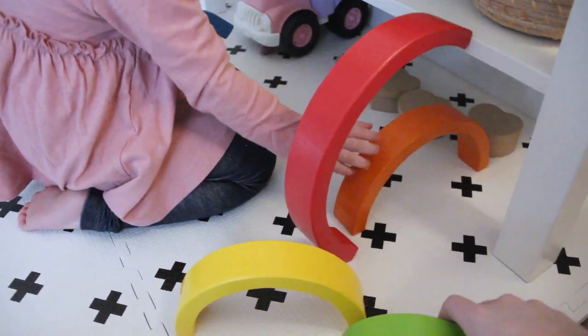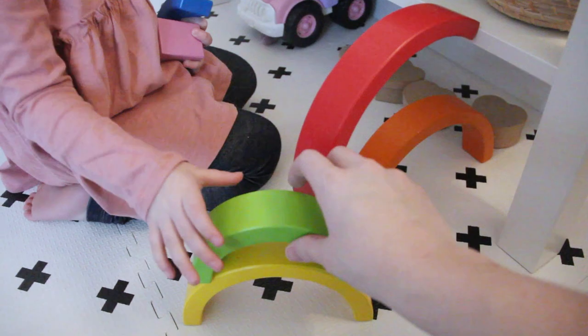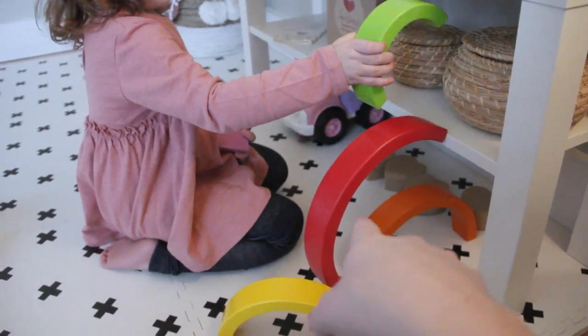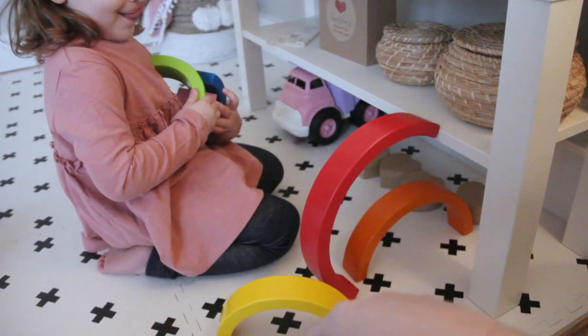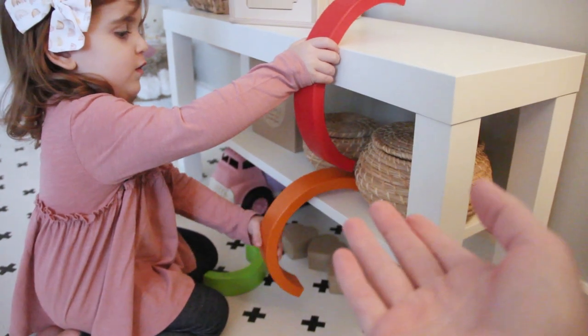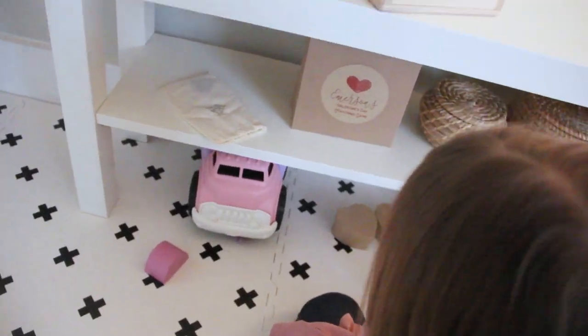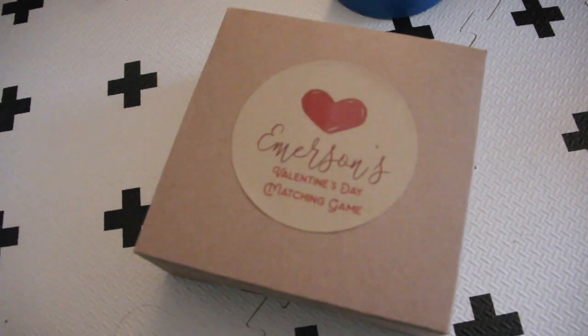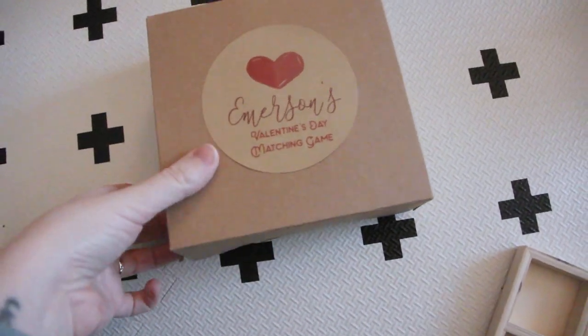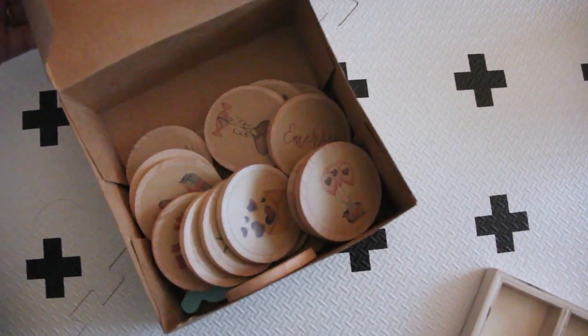We spent a good long time the other night just coming up with different ways to stack these or just to style them on the ground. They also work well tying into the girls' cars — they use them as little tunnels. I'll put a link to this one because it's such a great price for what it is. One thing that I got that is very specific to Valentine's Day — I ordered these on Etsy — is this matching game.